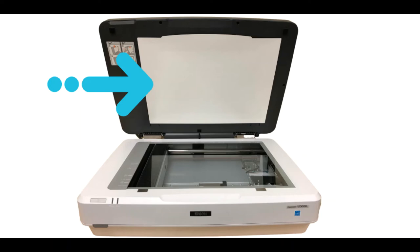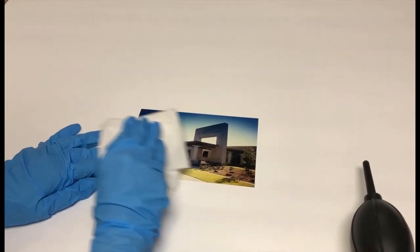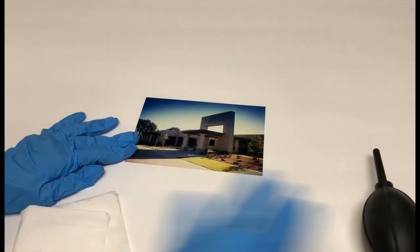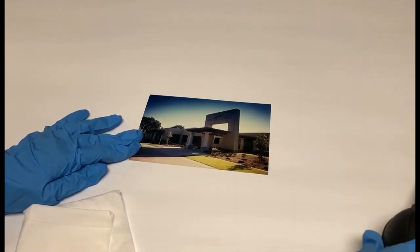For scanning film such as negatives and mounted slides, ask Steph to remove the white mat. To prepare your document, photo, or film to be scanned, use an anti-static wipe or air puffer to remove dust particles to avoid poor quality scans. Now you're ready to scan!